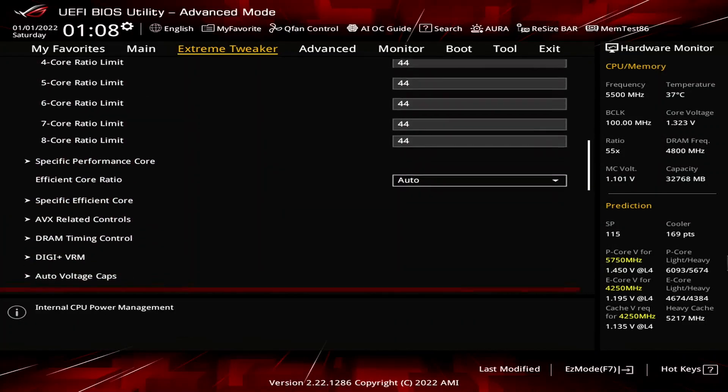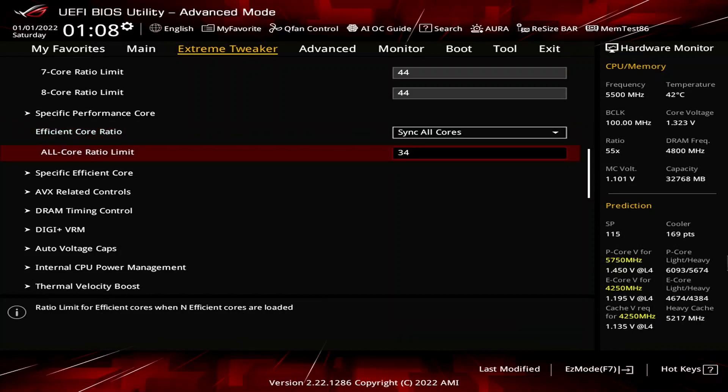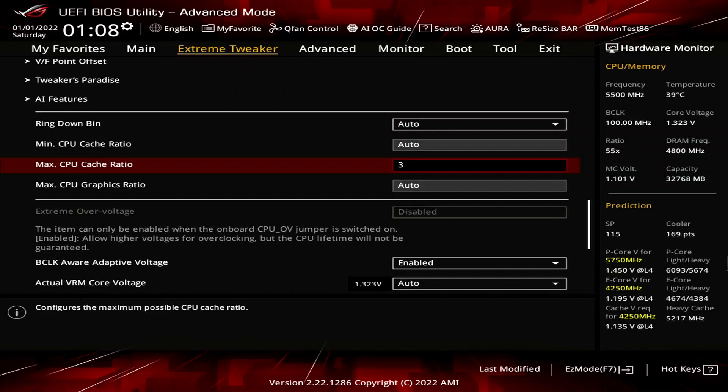Set efficient core ratio to sync all cores. Just like how we adjusted the P-Core turbo ratio configuration to mimic the standard behavior of the 13900K, we will do the same for the E-Cores. Set efficient all-core ratio to 34. Set max CPU cache ratio to 36. That ensures the ring frequency will not exceed 4.5 GHz.